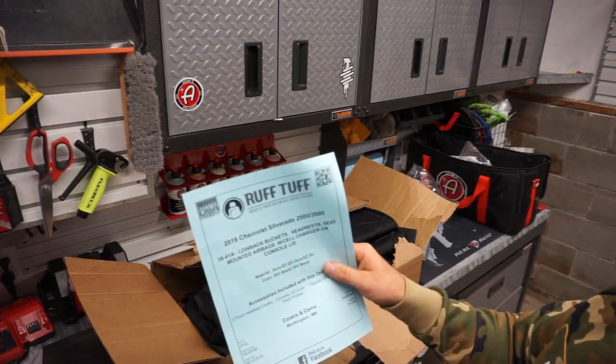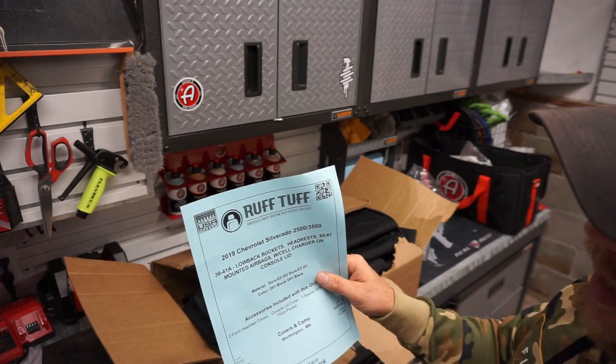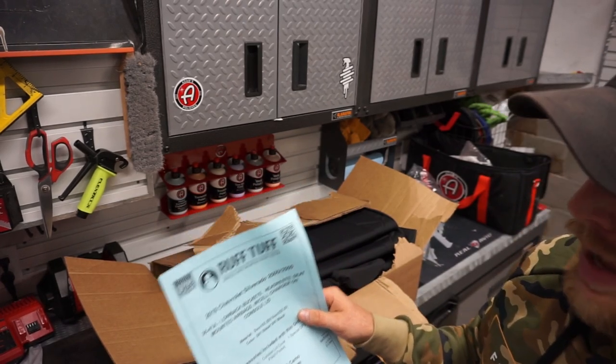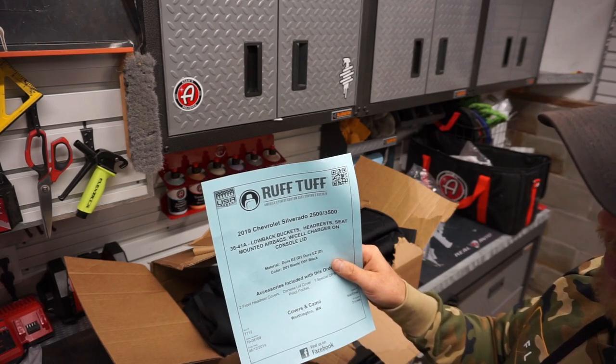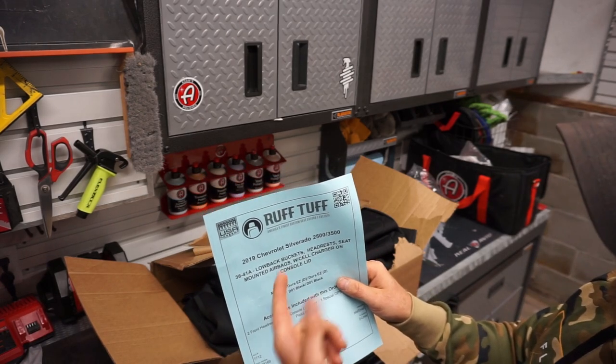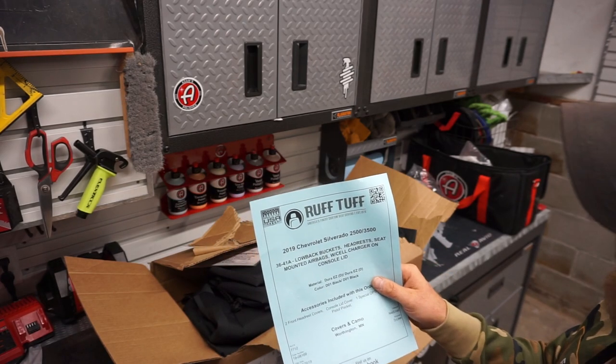Right off the bat it tells you exactly what you ordered. I bought these from coversandcamo.com. Neil actually shot me an email and called me the night I ordered just to verify that everything was the right order. However, it looks like they must source their product from the Ruff Tuff company.